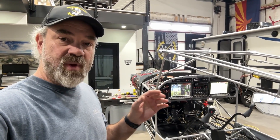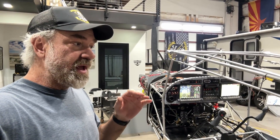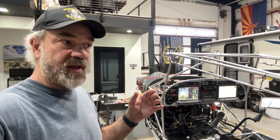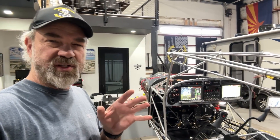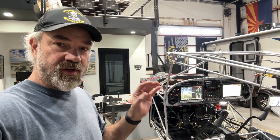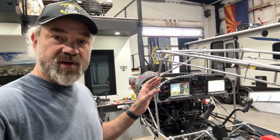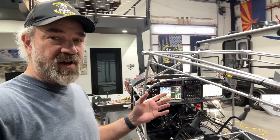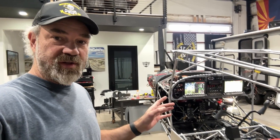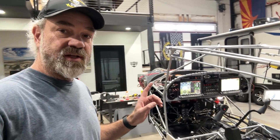My level of avionics has been component-level installs through the years, not entire systems. I could have worked my way through it and I'm sure it would have been fine, but there are just tricks of the trade that people who do it all the time know — certain ways things should be done that I'm not going to know. It's hard to rewire and redo things after it's already been done, so I thought right out of the gate, let's just get it done right.